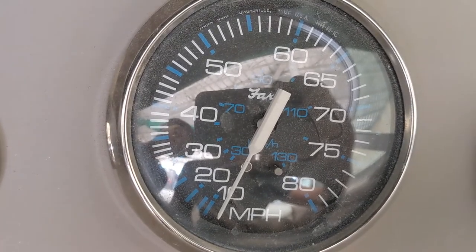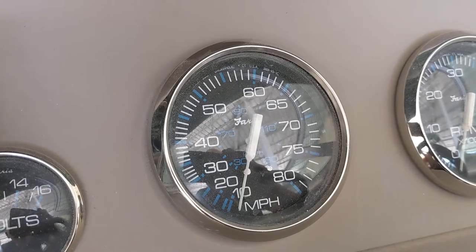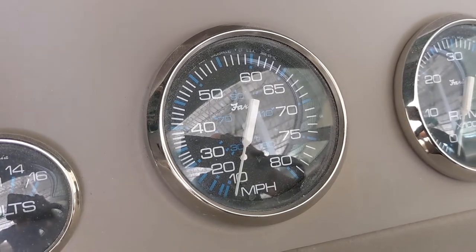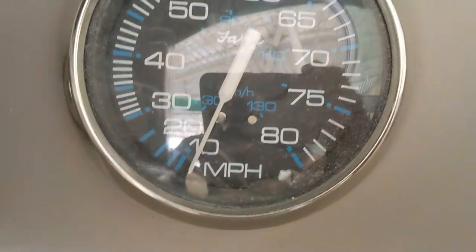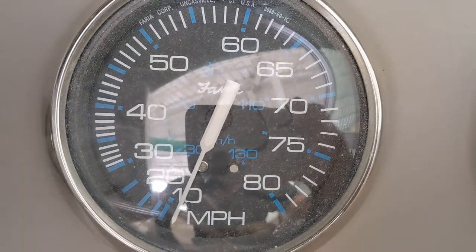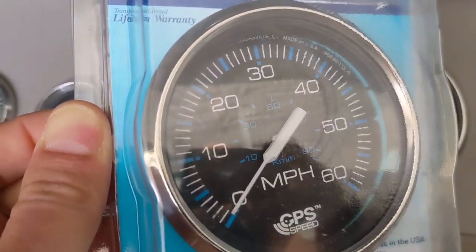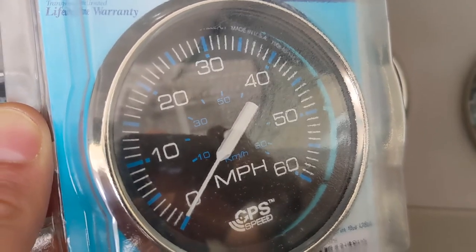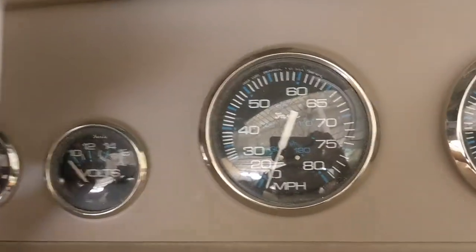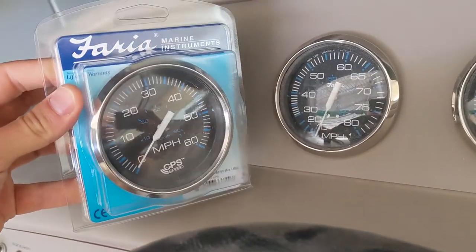The first line starts at around 10 miles an hour, so it's not even very accurate under about 25 miles an hour. We're going to replace this traditional water pressure sensor speedometer with a GPS-driven one that has no external sensor — just an internal GPS sensor. The new gauge has nice even lines all the way from zero to 60 miles an hour, with good resolution even at the lower end. The speed sensor is inside, and it mounts exactly the same as the old one.